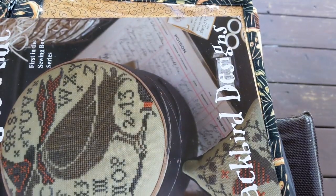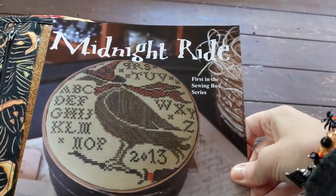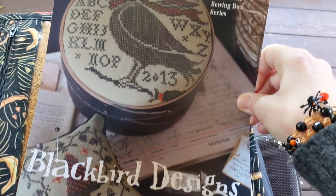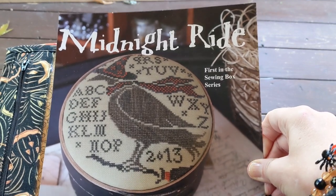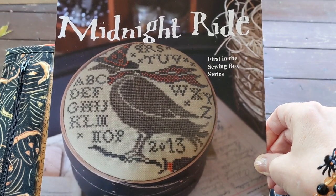As far as haul, I went ahead and bought this one because it's another one I've been wanting forever. I don't know why I've never bought it before. It's a Blackbird Designs — I got Midnight Ride. I'm really excited to start that. I don't know if I'll start it on this vlog or not, but I just wanted to get a hold of it and have it in my stash.